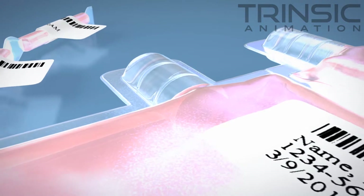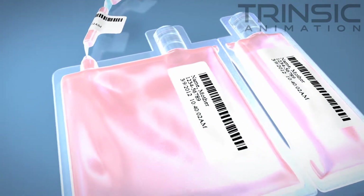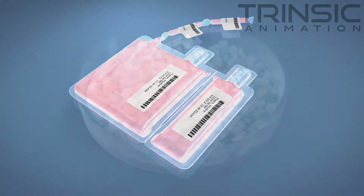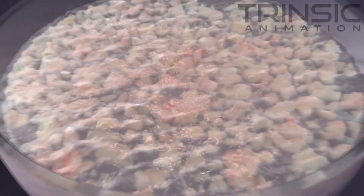Unlike other cord blood banks offering to store a segment or pieces of the cord tissue, Viacord uses a proprietary processing method to extract, purify, and freeze all of the stem cells from the cord tissue so they will be ready to use when you need them. Other cord blood banks do not prepare the cells for use — they only freeze the tissue. This method destroys more than 80% of the available stem cells.